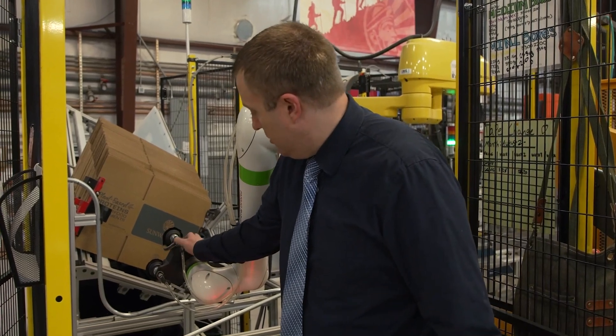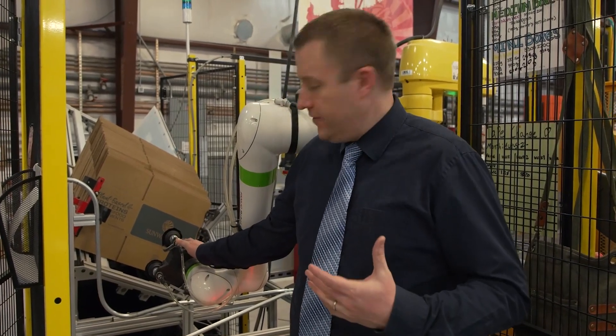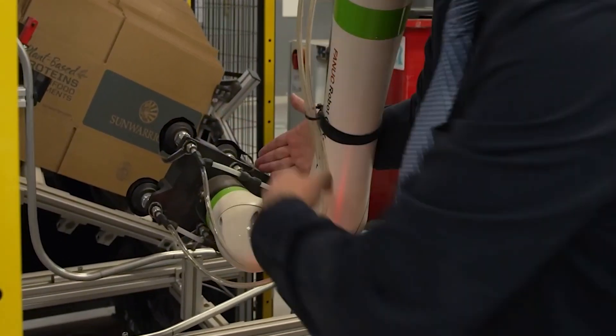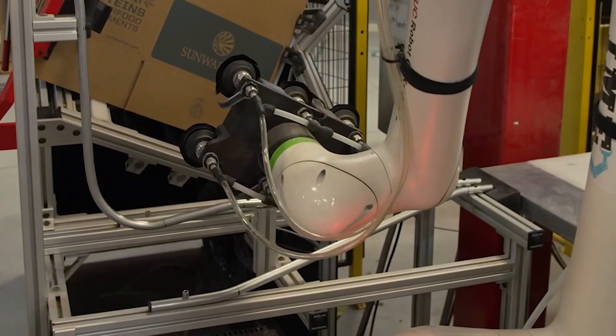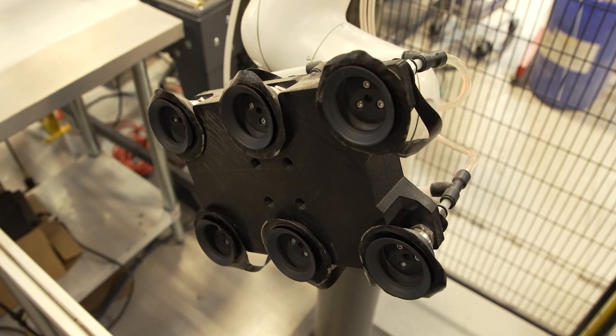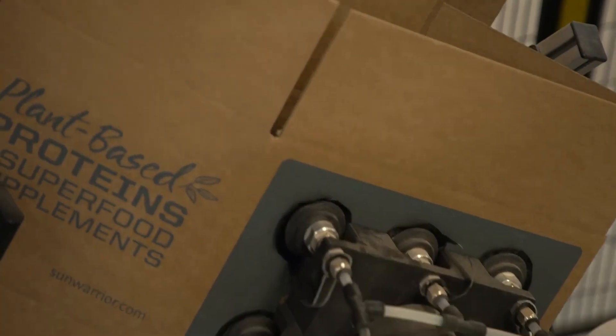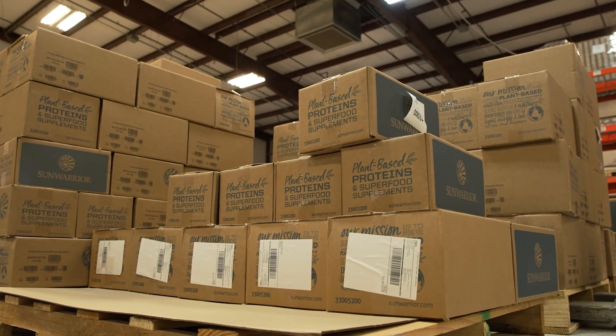This end effector here on this box folding robot — we started with a smaller end effector where the suction cups work closer together because that's what the MethodX could print. Once we were able to get the MethodXL, it allowed us to spread these further apart to cover the entire long side of the box, and they're absolutely in love with it.